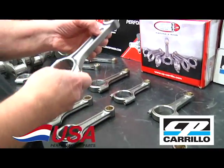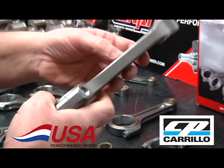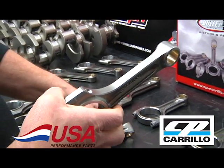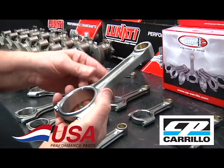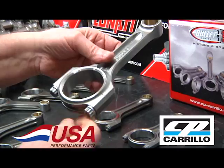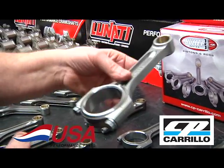This is the LS turbo rod. It has a little thicker beam — filled in compared to the standard weight LS rod. The LS looks exactly like the other small block Chevys, but the turbo rod looks quite a bit different. This will handle over 30 pounds of boost on a turbo, so it's a really strong rod.